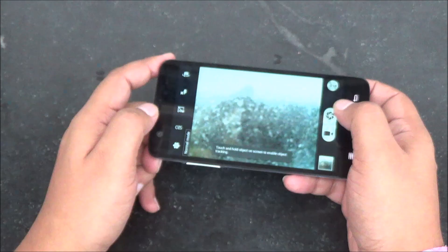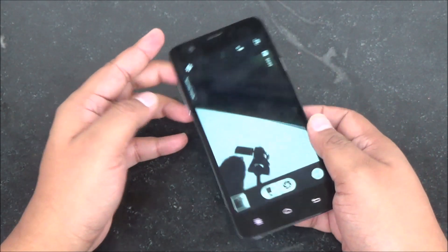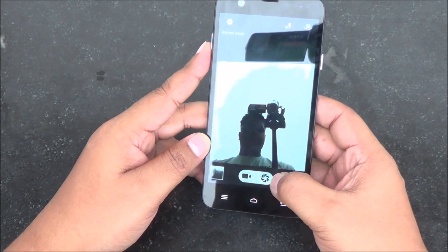Apart from optical image stabilization, the 13 megapixel rear camera also uses a Sony sensor and has an F1.8 aperture lens, so you get brighter shots even in low light. The front facing camera also seemed pretty decent.